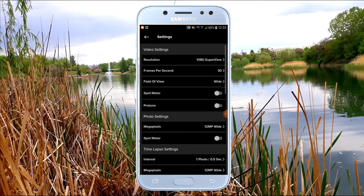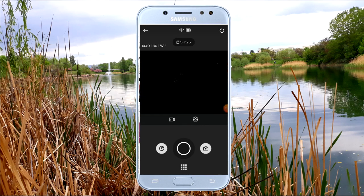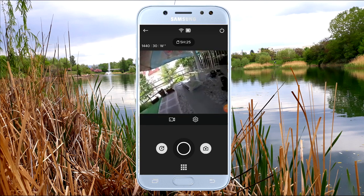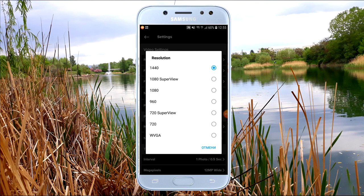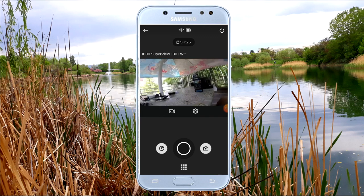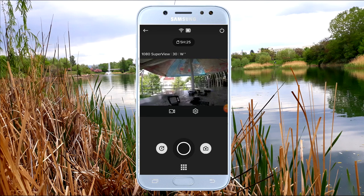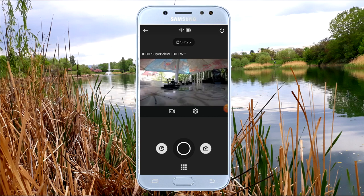Now you can already see what the camera is filming. It has several resolution options — first I will show you 1440p resolution. Through the phone the resolution doesn't appear at maximum quality. Soon I will show you a video of how it shoots at 1440p and the other modes. I personally shoot mostly at 1080p Superview. The quality is much better than what you're seeing — unfortunately the phone display limits it.